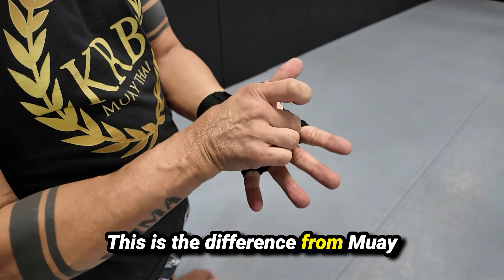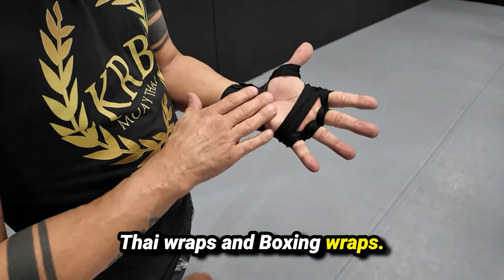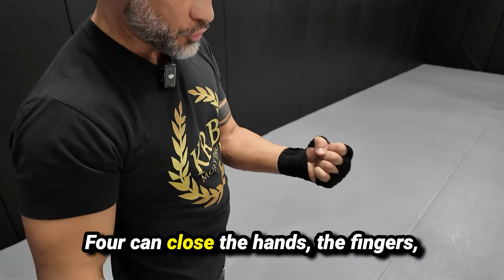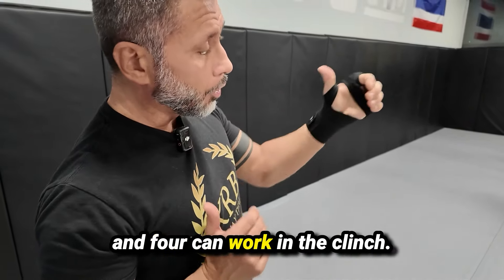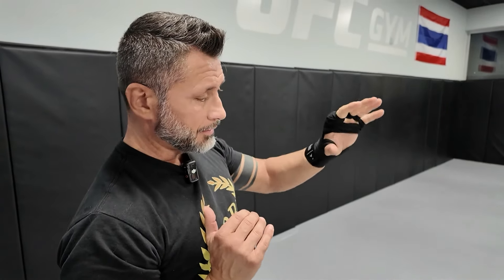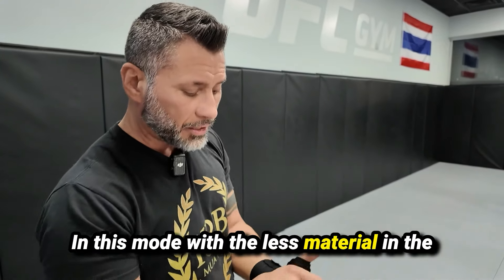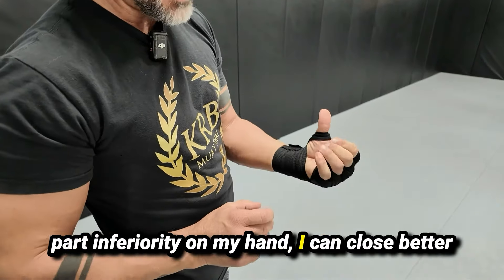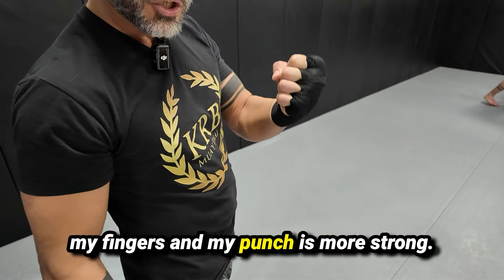This is the difference between Muay Thai wraps and boxing wraps. In Muay Thai we need the hands free so we can close the fingers and work in the clinch — take the hand, the arm, take the neck. In this way with less material on the inferior part of my hands, I can close my fingers better and my punch is stronger.